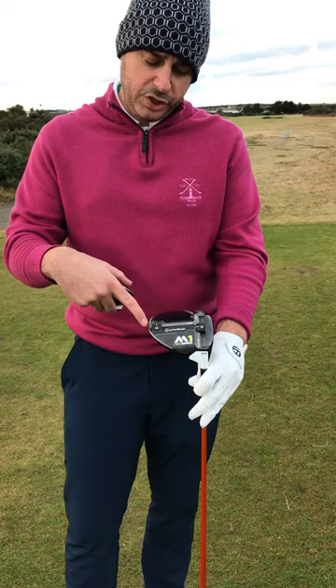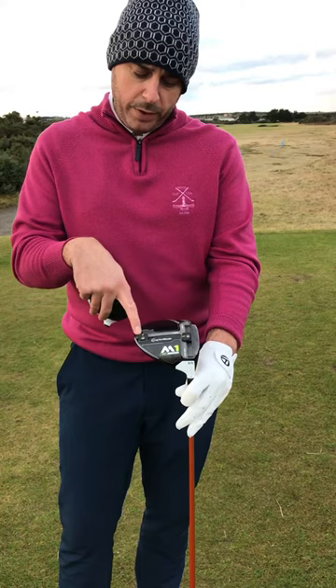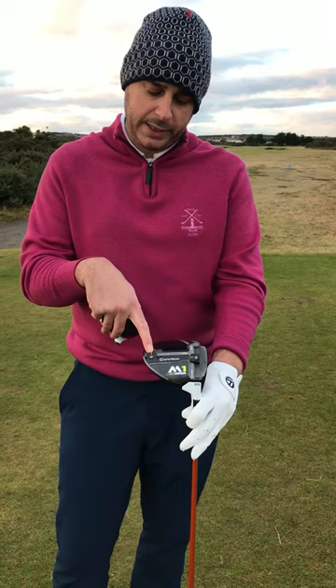They've also moved and widened the weight chambers here, so again we can control height and spin with the low and high set trajectory. In this one I've got the weight set back in the high position to help get the ball launching a little bit higher.